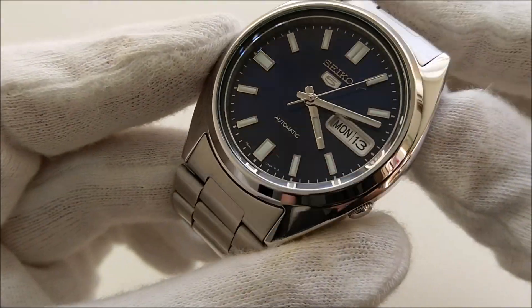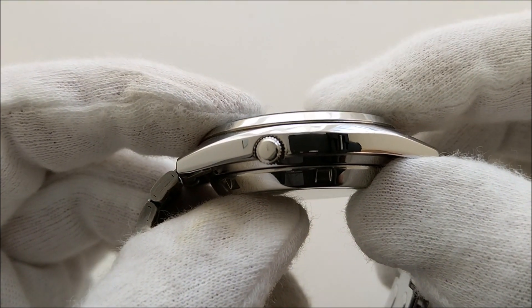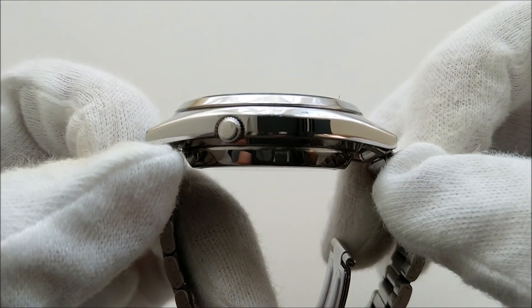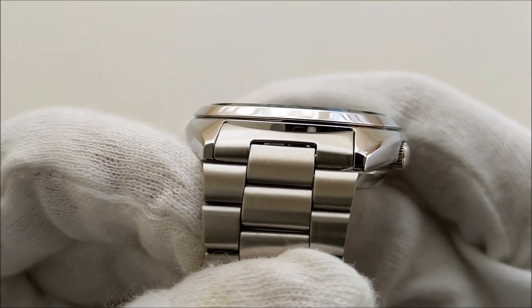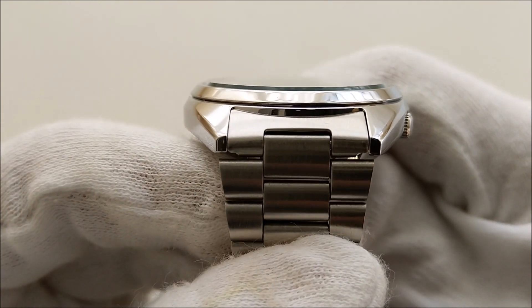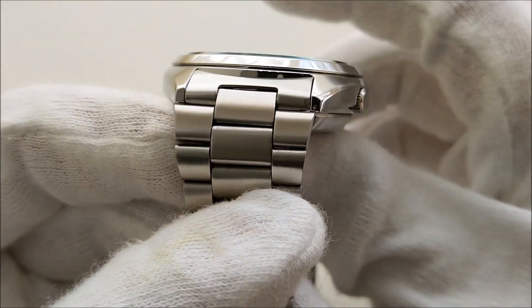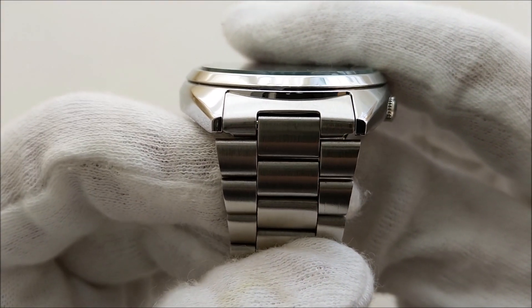The watch has a case diameter of 37 millimeters, a thickness of 11.6 millimeters, a lug-to-lug distance of 42.8 millimeters, and a very odd 19 millimeter lug width. I think these are one of the few Seiko 5s with this kind of odd lug width.